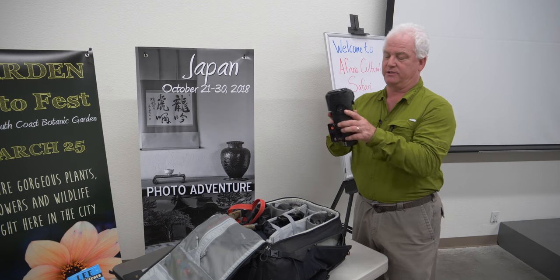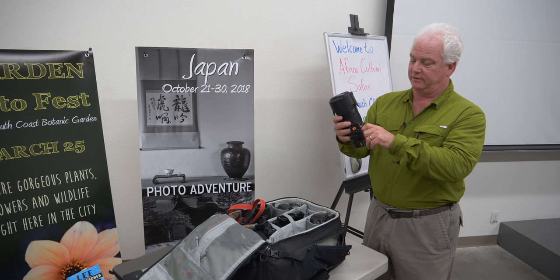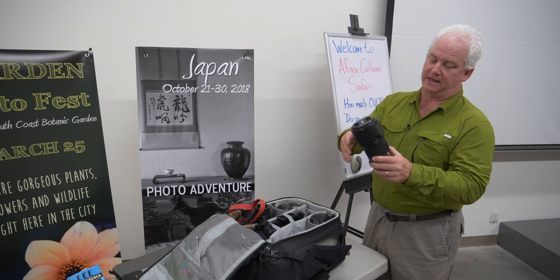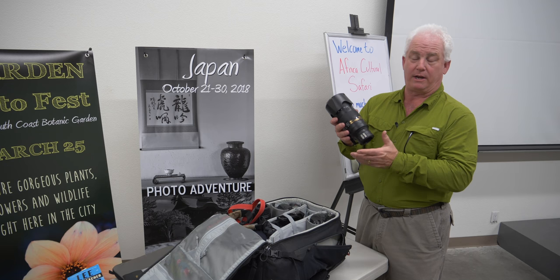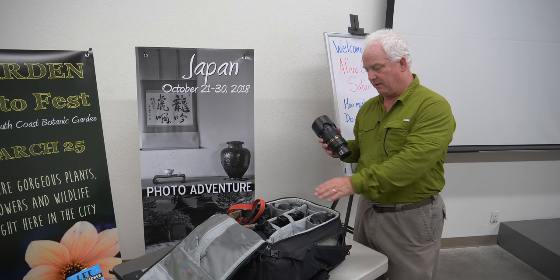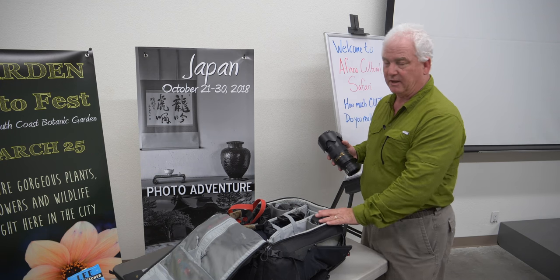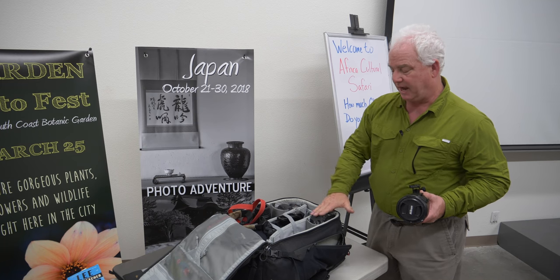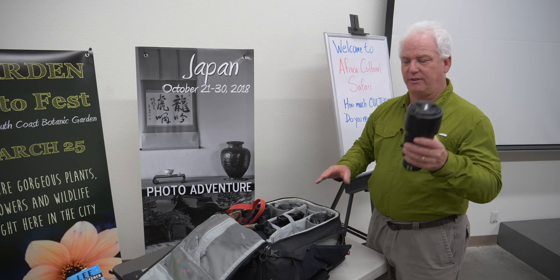The second lens is the Nikon 70-200mm f/2.8 FL version — the latest version. This lens will split its time between the D500 and the D850. On the D850 full frame it's a 70-200; on the D500 crop sensor it becomes the equivalent of a 100-300mm lens.